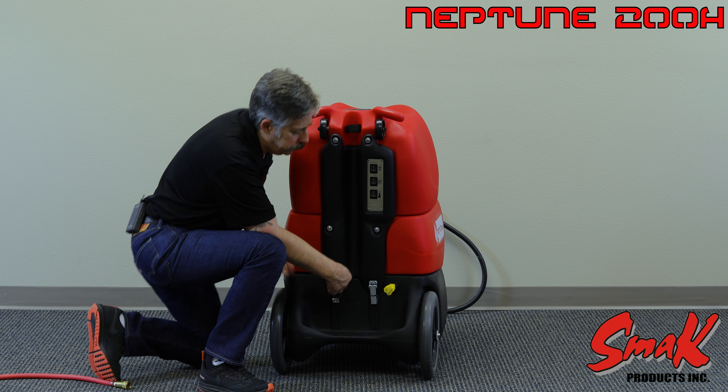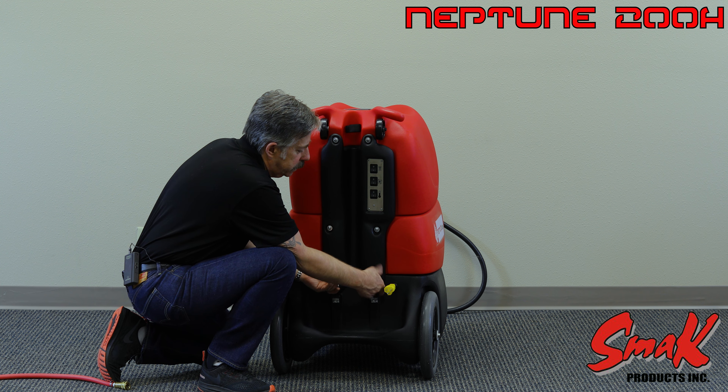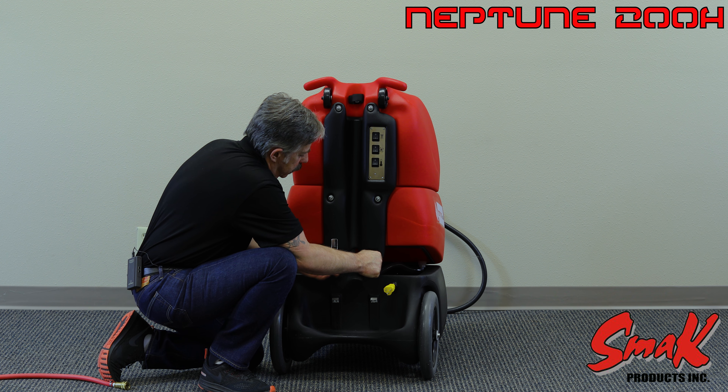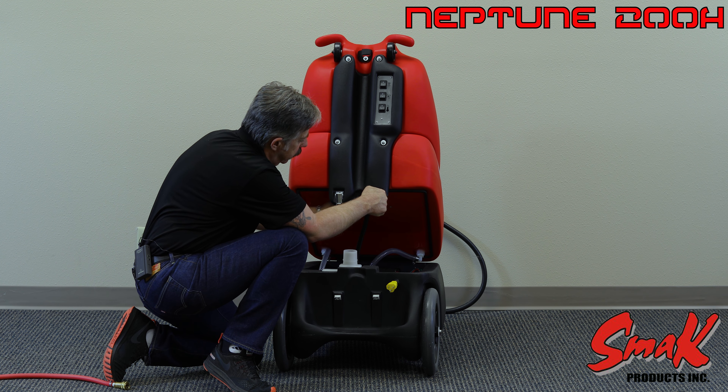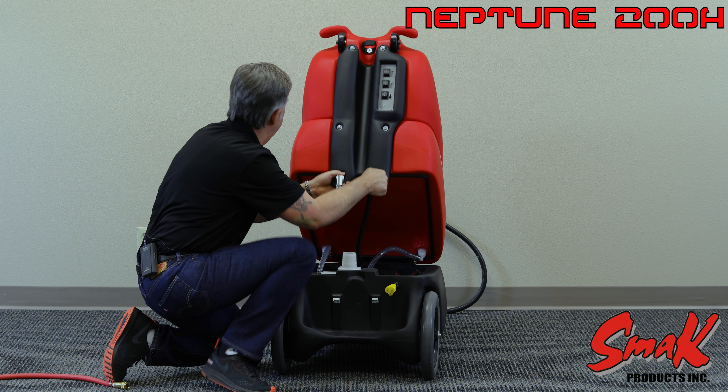To open the unit, you just release these two latches on the back side and you're going to see a white vacuum manifold located right here. There's a hose cuff and you disconnect from that.